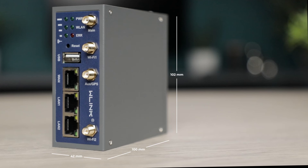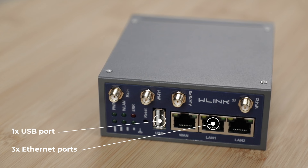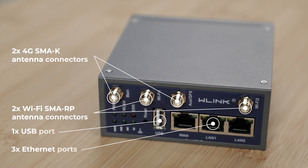The compact nature of the device is also a standout feature, coming in at a width of 42 millimeters, a height of 102 millimeters and a depth of only 100 millimeters. This router is packed with a variety of ports and features, including three Ethernet ports each offering speeds of 10 and 100 megabits per second, a USB port, two Wi-Fi SMA RP antenna connectors and two 4G SMA-K antenna connectors.